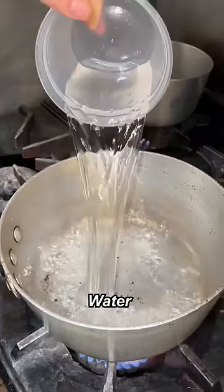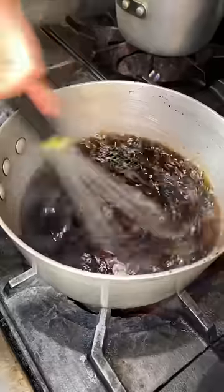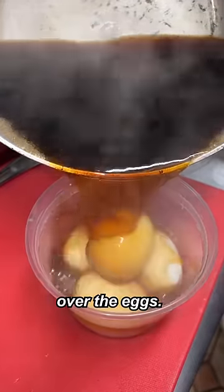Nice and smooth. Water, sugar, cooking wine, soy sauce — whisk. Pour this over the eggs. Keep this covered.